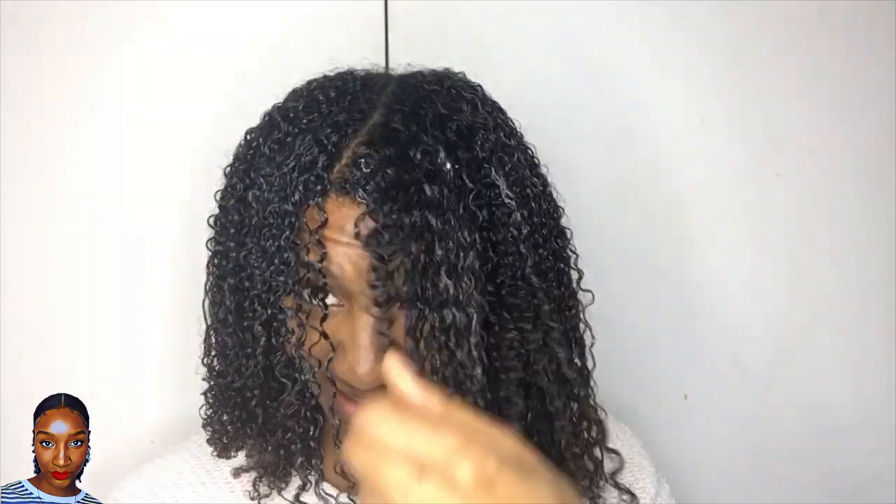So I'll section my hair, dry it, diffuse it, try and get some volume, and then try and get a fringe.